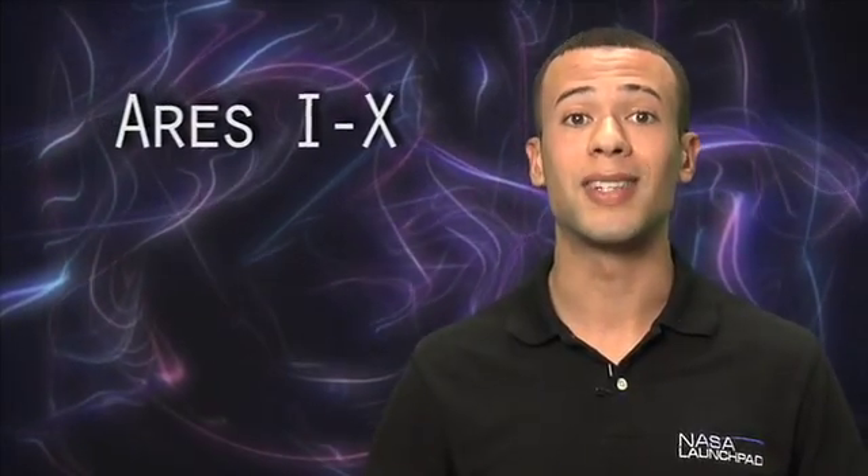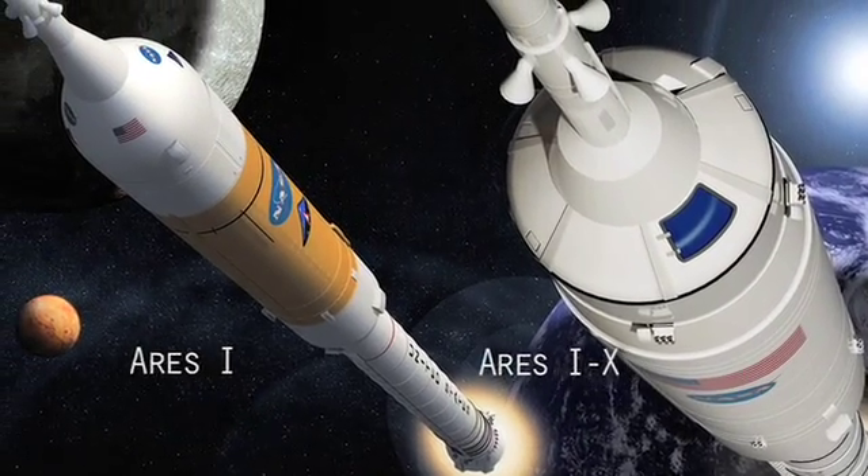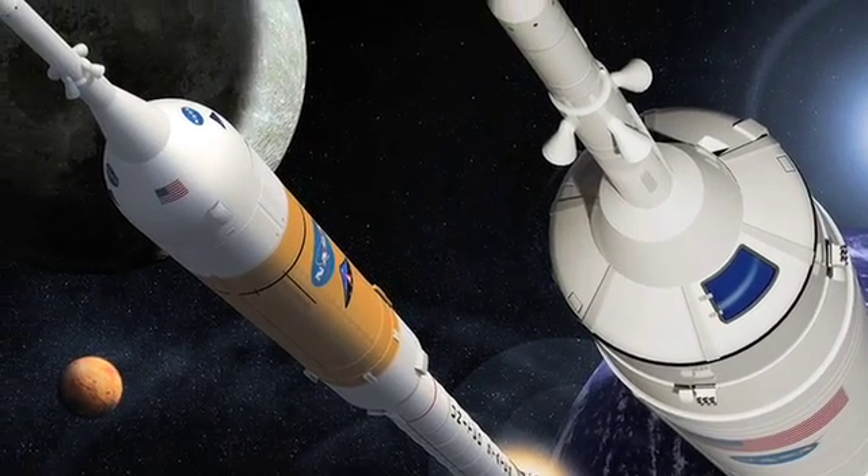Now we're going to be looking at the Ares 1X. It doesn't sound like much of a difference, but believe me, it's a huge distinction. The Ares 1X is actually the flight test vehicle. So while it looks a lot like the Ares 1, it's just for testing — not sending anyone out into space.